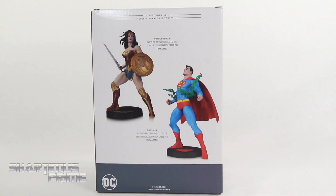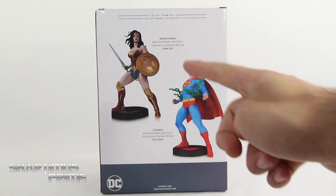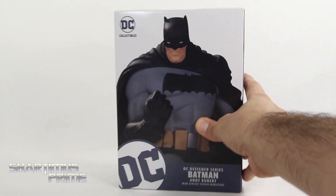On the very back of the packaging you'd see a couple of other designer statues — very cool. We have the Neal Adams-inspired Superman and the Frank Cho-inspired Wonder Woman, which I really, really want. Then right over here we get Batman, and we get the nice Batman logo at the top and not much more at the bottom.